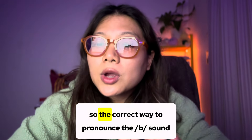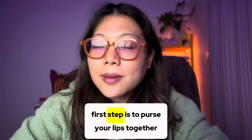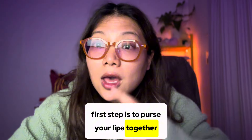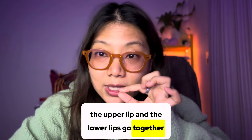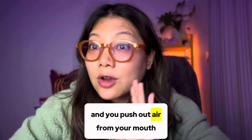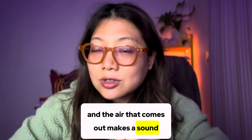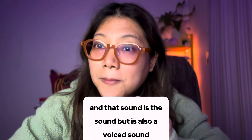The correct way to pronounce the B sound: first, purse your lips together — the upper lip and the lower lip go together. Then close your mouth, push out air, and the air that comes out makes the B sound.